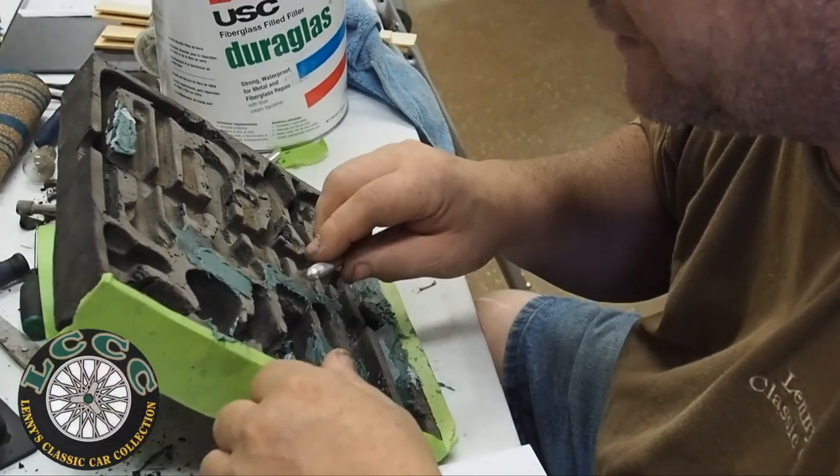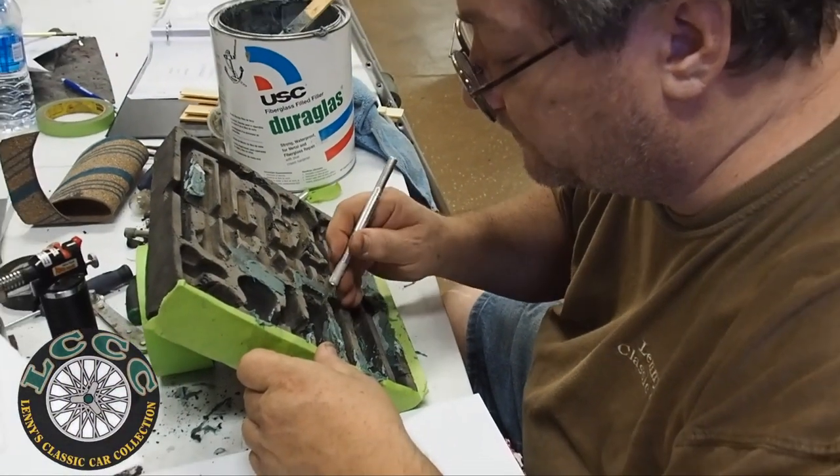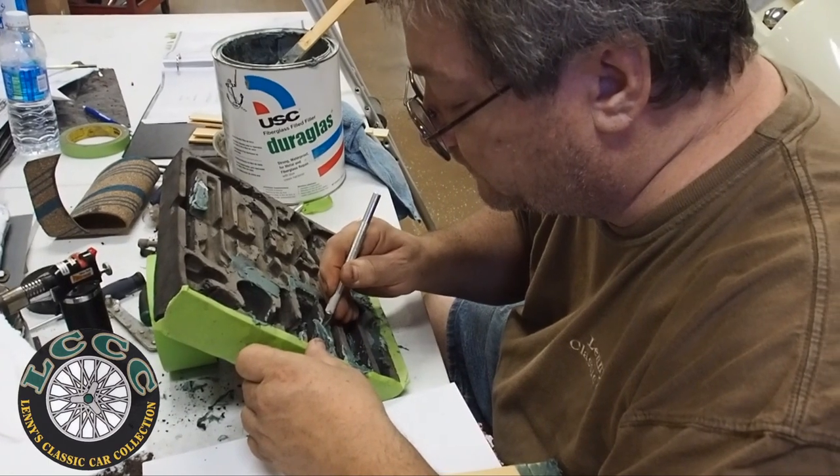Wayne is repairing the tool tray by using door glass to fix the old tray and make a mold.